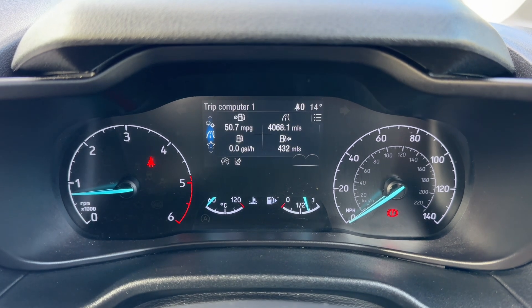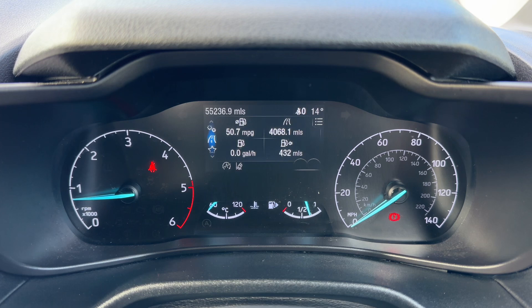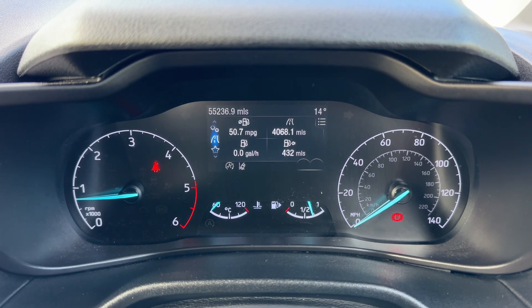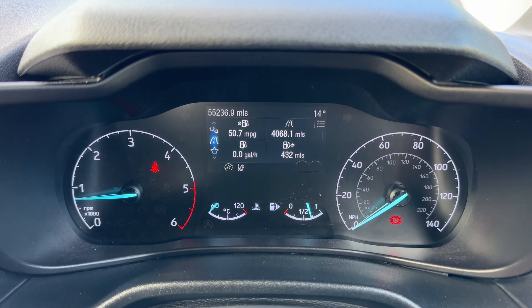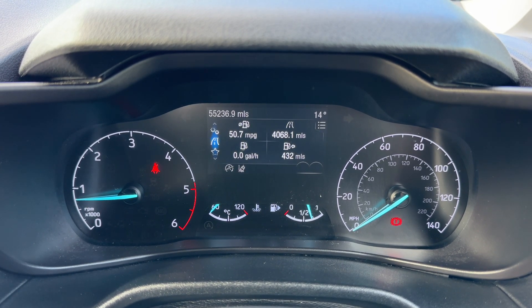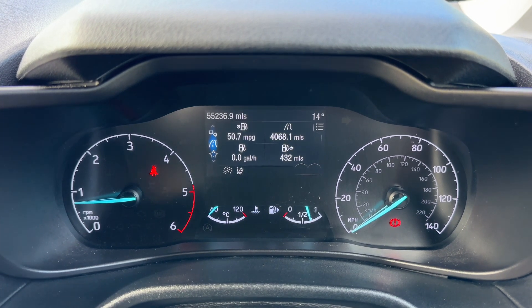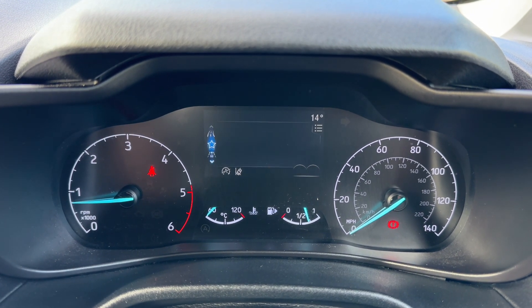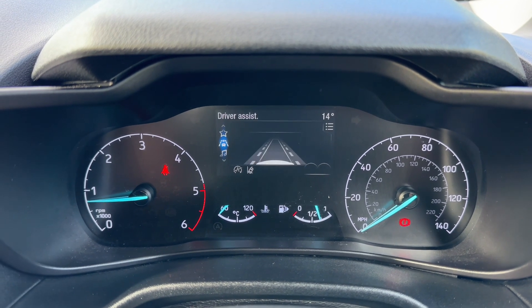Now that we're inside the vehicle we're going to start off with the dials. On the left hand side we have the rev counter, we have the speedometer on the right hand side. In the center at the bottom the fuel gauge and coolant temperature gauges. Above that we have the main trip computer which includes the total miles of 55,236. You can change that information for various things, for example the digital readout for the speedometer.